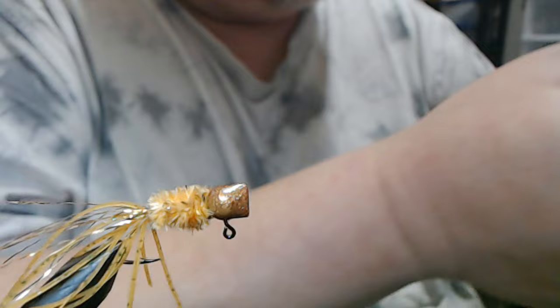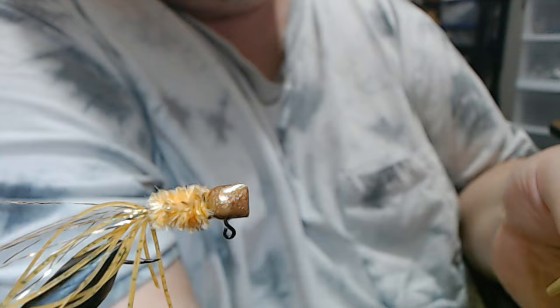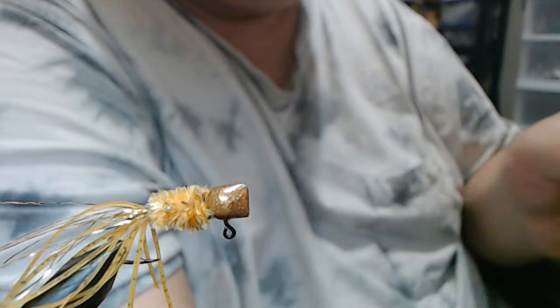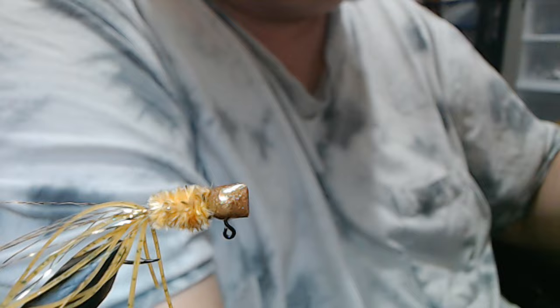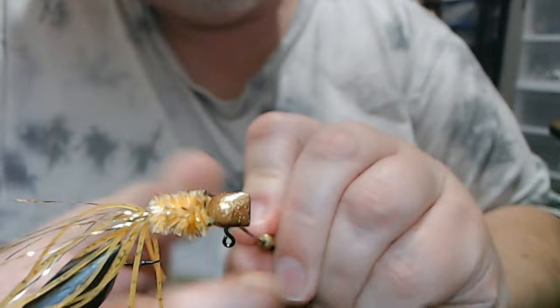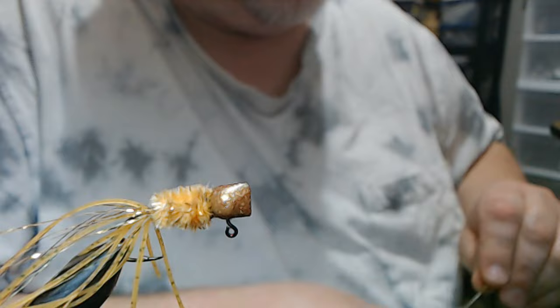There we go — now we're gonna cut our thread. I'm gonna take some Sally Hansen's, not a lot. Use a bodkin — these things you can make your own, or if you find one for like three to five bucks, they're worth having. They do so much — from picking out dubbing to putting head cement on and being able to get it on the thread when there's very little showing.